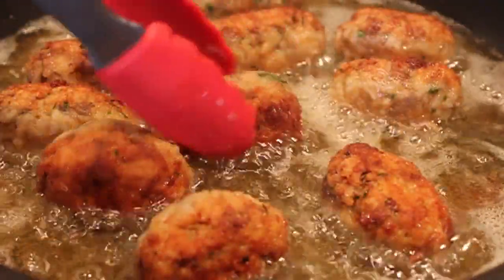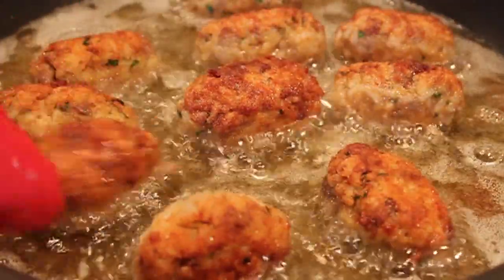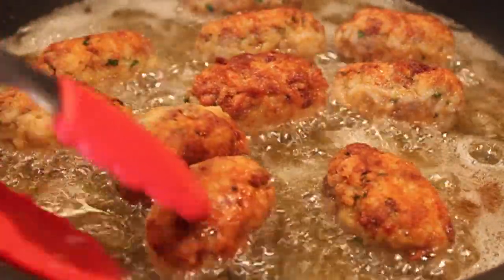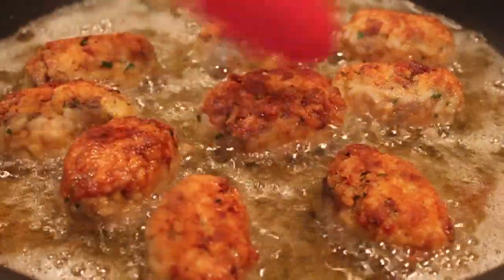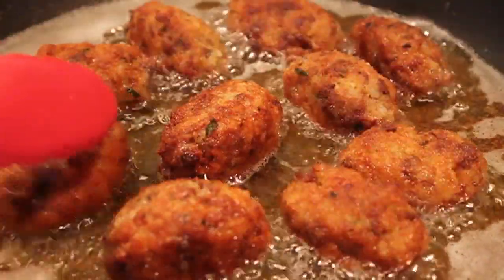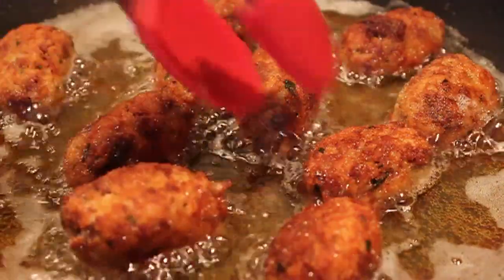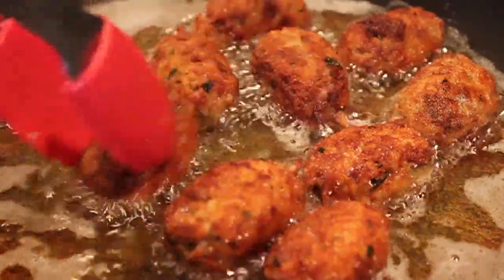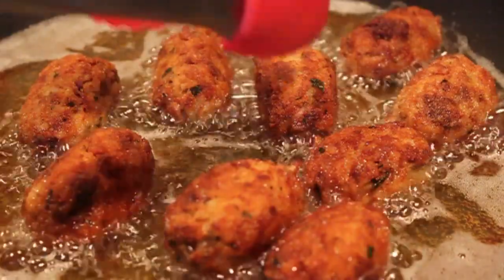Brown them on all sides — everything in there is basically cooked, you're just heating them through and getting a nice crispy outside. I really love the chicken gizzards in there, but where the meat is exposed to the oil it does get a little darker than the rice. The parsley cooked a little dark too, but that's an optional ingredient — Uncle Billy normally does not put parsley, but we had some fresh parsley and basically made him add some.